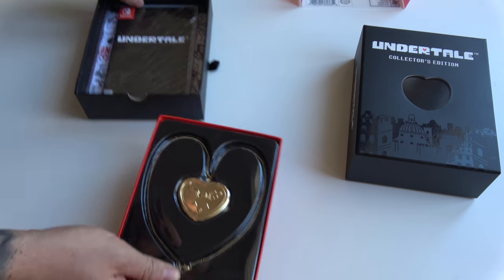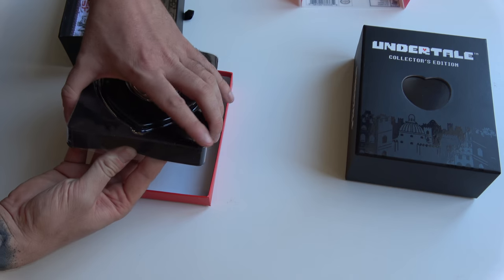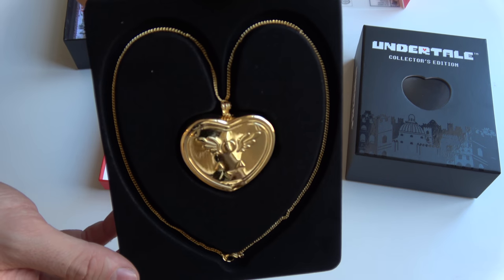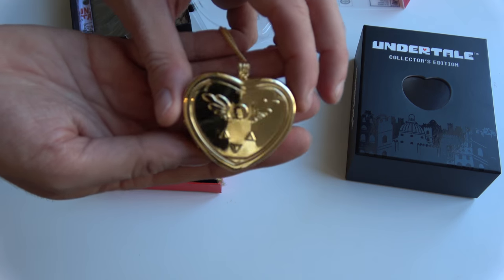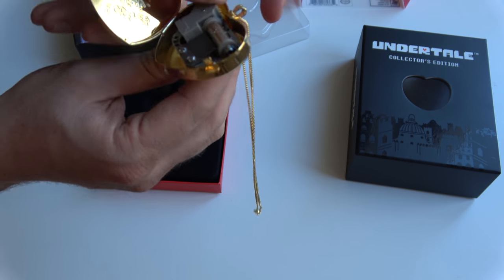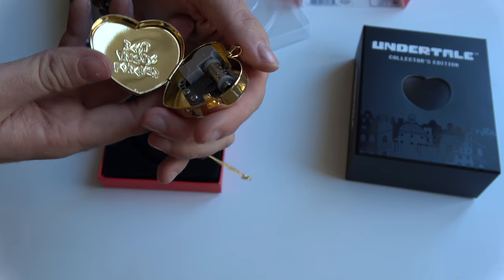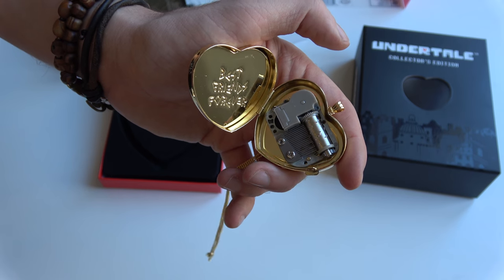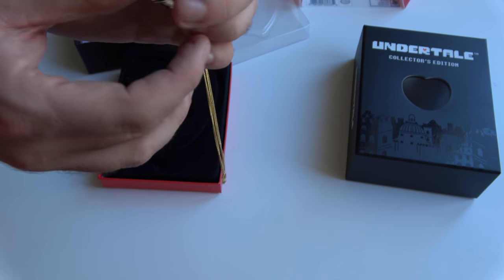Let's see what we have. So we have this pendant — of course if you've played Undertale you might recall this one. A nice looking pendant. But it's more than just that — let's take it out for a moment. So you can actually wind it, and it's a music box. And the 'best friends forever' inside. This tiny music box is really cool.